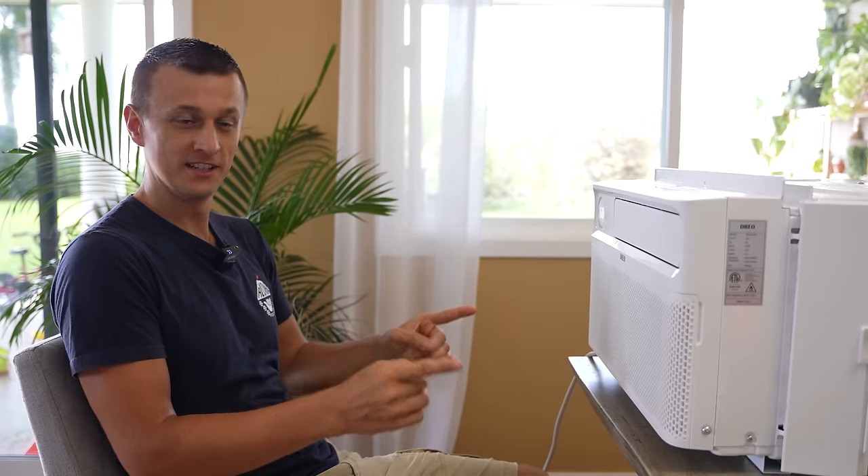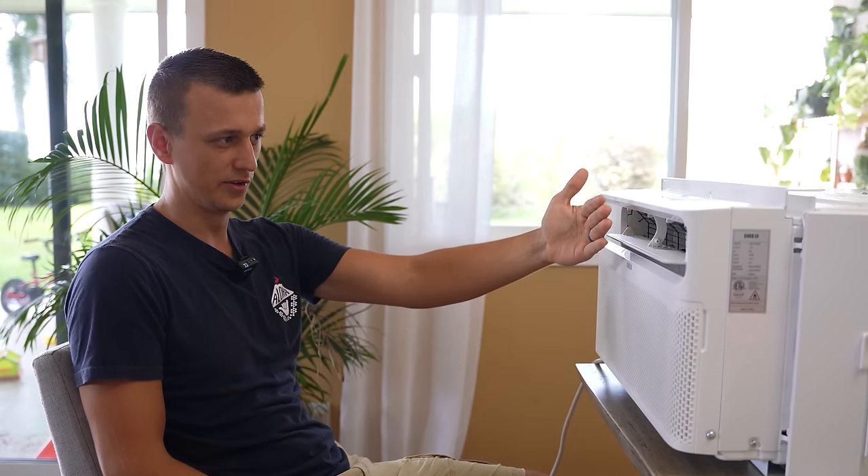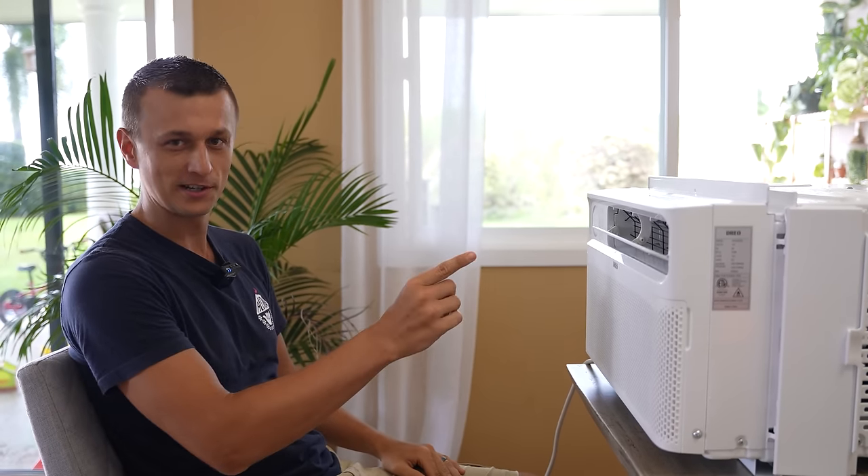The very first step you want to do before you do anything else is check if the unit actually works. It's really frustrating when you spend a whole hour sweating and struggling putting this thing in, turn it on only to find out that it's not working. That scared me for a second because usually this little louver comes down right away and it took an extra five seconds, but it's working. We can proceed.